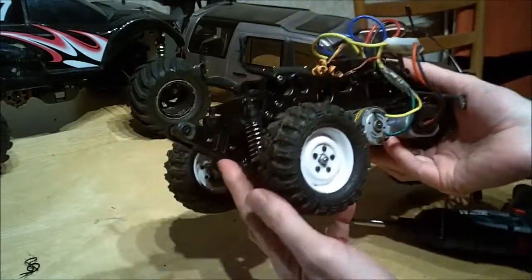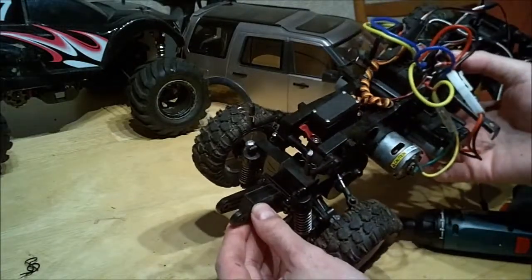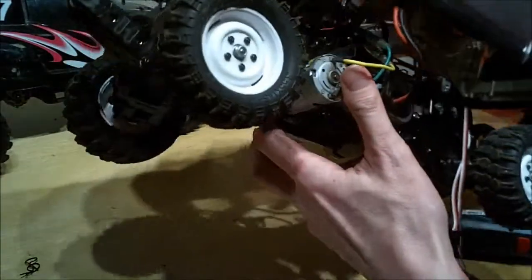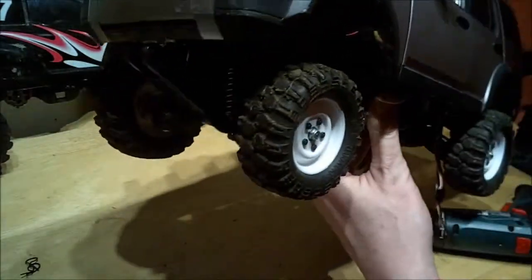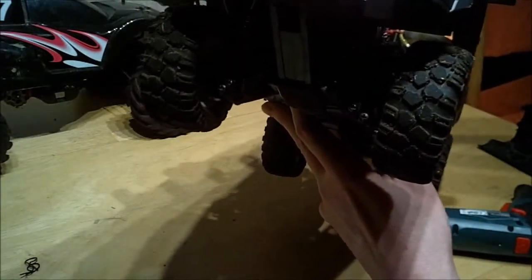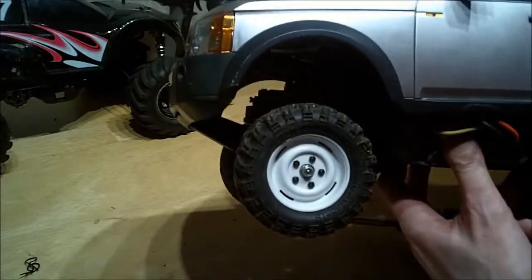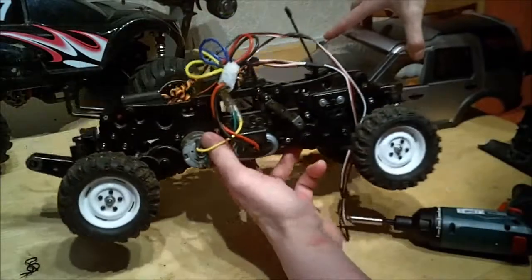On the front — looks kind of strange with the body off — is a wheelie bar from a Wild Willy, because they use the same gearbox. With the body on it actually fits pretty well. It works like an under-bumper, some protection, and on a four-wheel-drive car it just helps it get over obstacles a bit more easily.